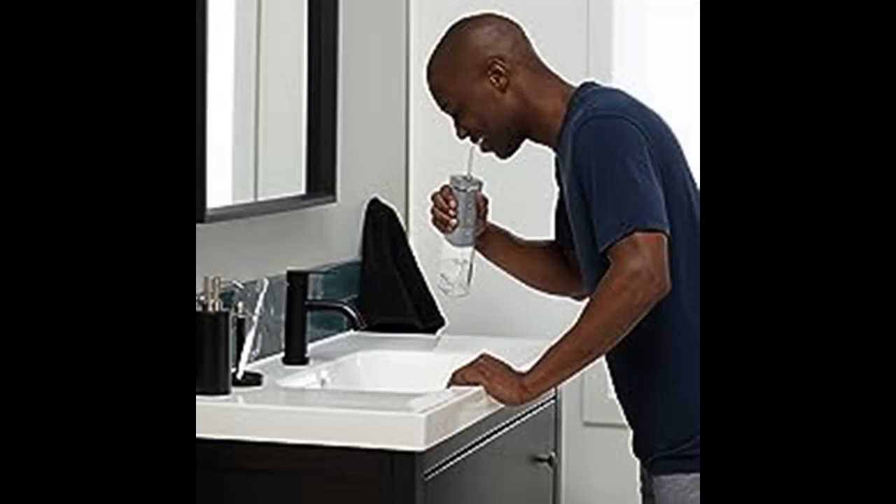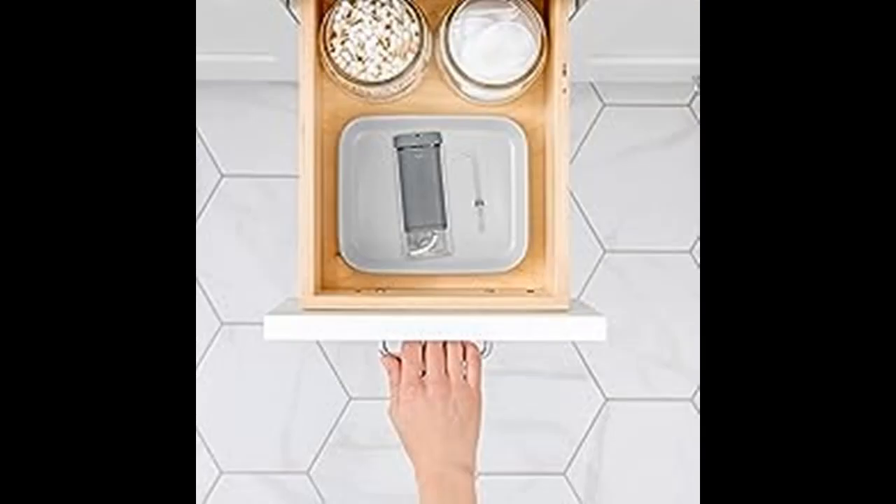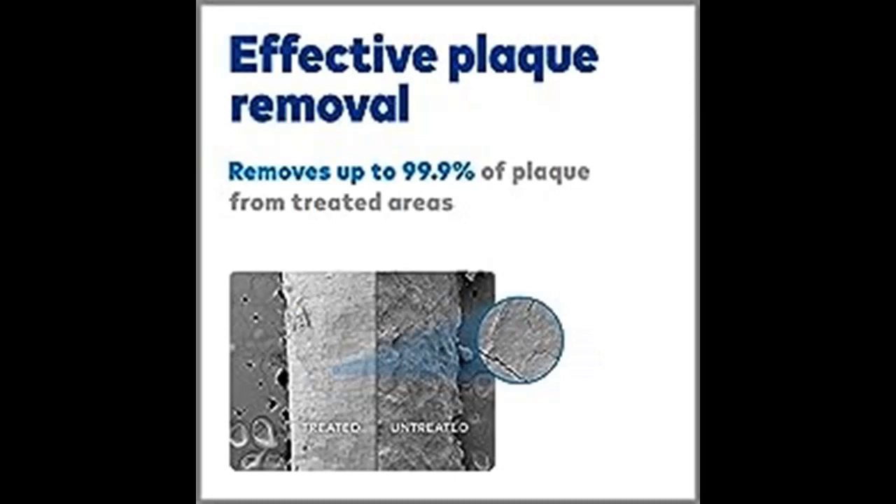Easy and Effective: removes up to 99.9% of harmful plaque bacteria from treated areas and is up to 50% more effective than dental floss for improving gum health. Just fill the reservoir with warm water, place the tip in your mouth, and start water flossing.